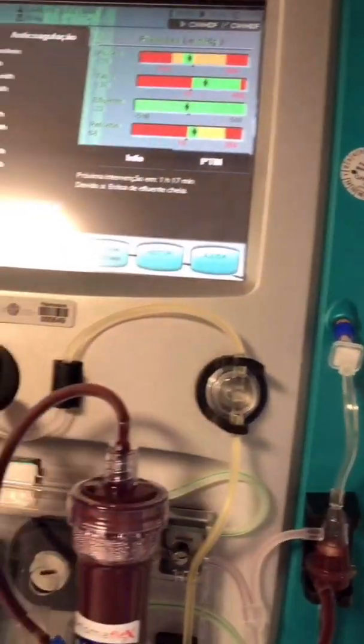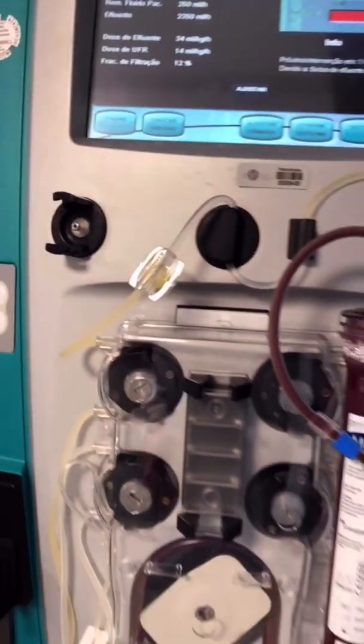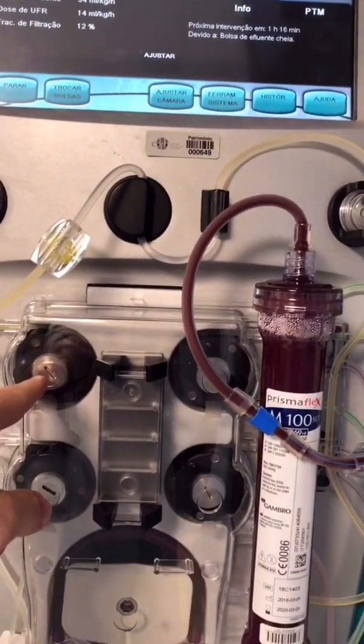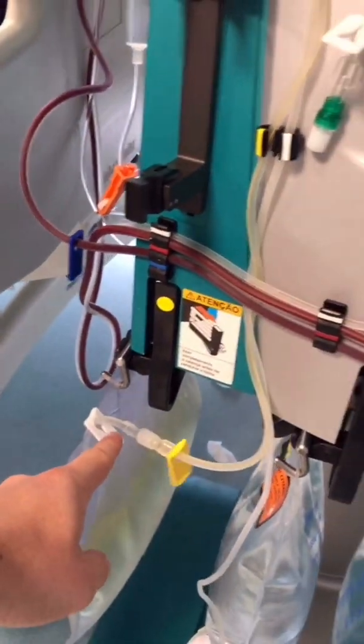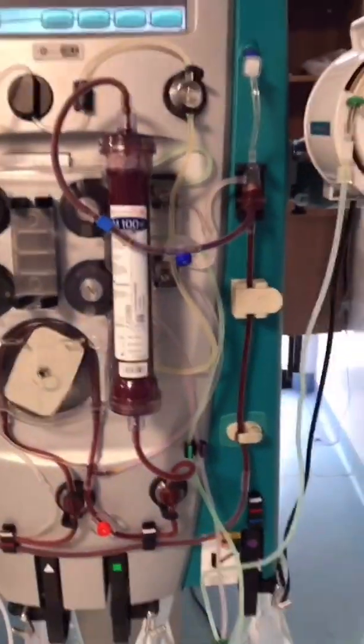The fluid exits the filter and goes to the effluent line, which is the yellow one. This is the pressure pod, then it goes down to the effluent pump — the one that runs faster because all the effluent is coming from here.